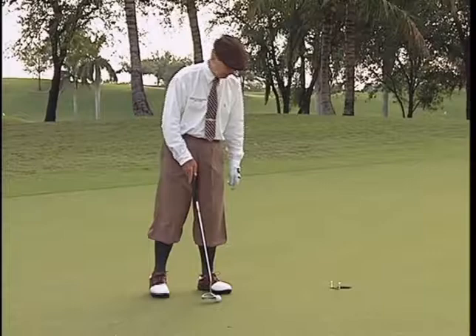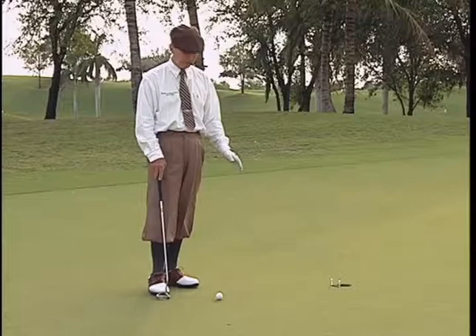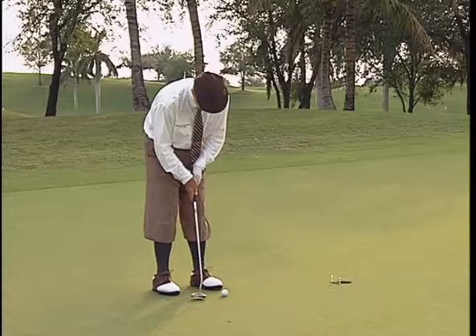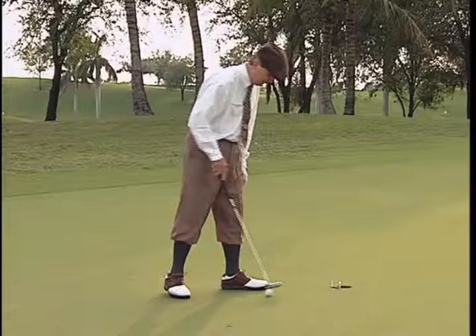So the way you get the feeling of a little bit more acceleration through — so it's a little firmer — you can put two tees in the ground, put a golf pencil right in between, and say, now I'm going to hit it hard enough to jump the pencil. Now, this wouldn't do it. If I just went up there and tapped it, that stops it right there and it won't go in. So I want to hit it hard enough so it will jump the pencil.